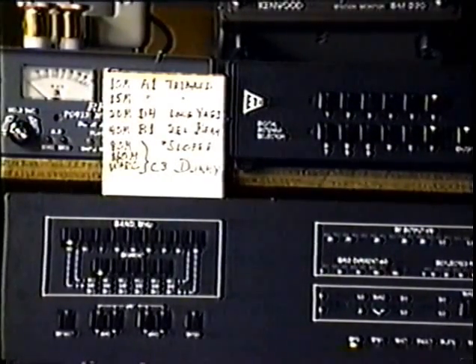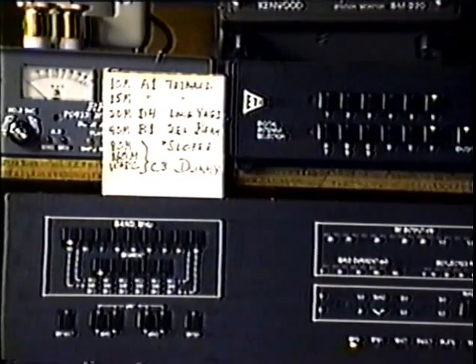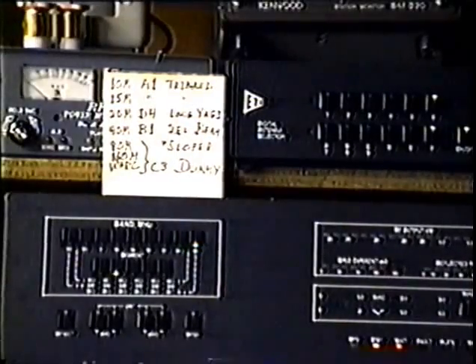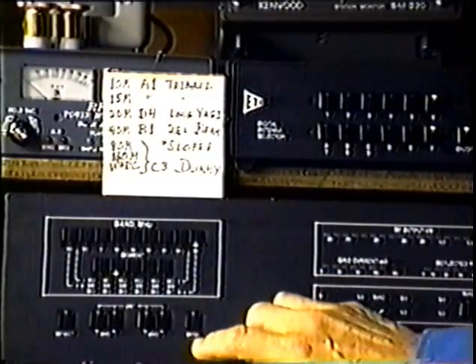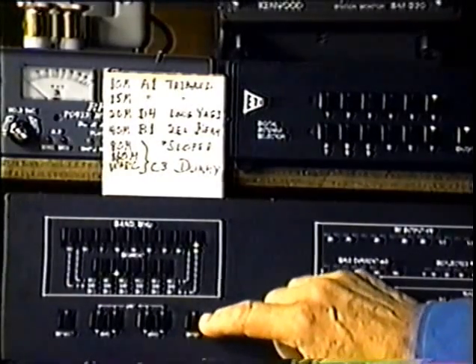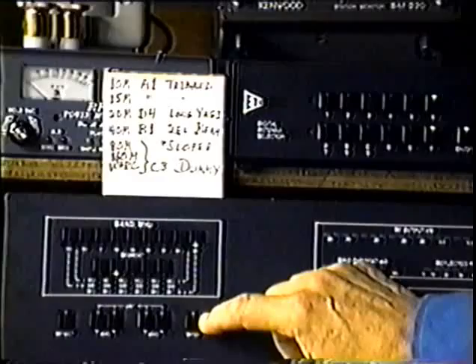To program 10 meters to always select the tri-bander — which is antenna A1, as I showed before — when the amplifier goes to 10 meters, you simply select 10 meters manually. Then press the enter button, and while the LED is flashing, which is about three or four seconds, press A1.